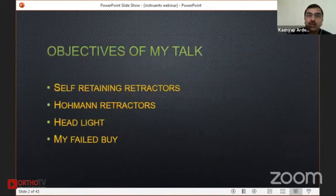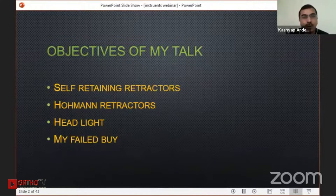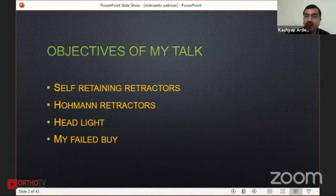The objective of my talk — I will be speaking mainly on two things: what is a self-retaining retractor and the hormone retractors. There will also be two slides which I feel are very useful on the headlight and my failed bike.